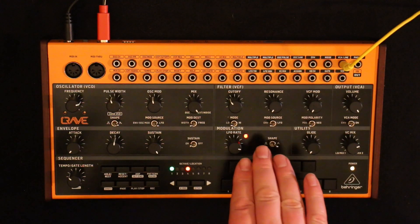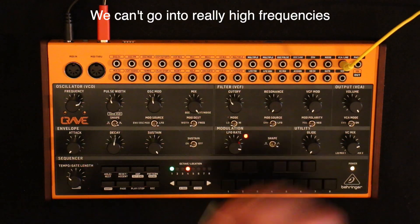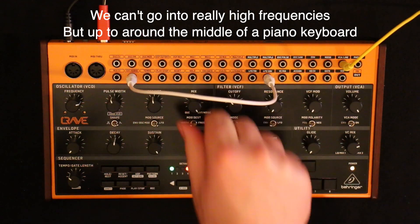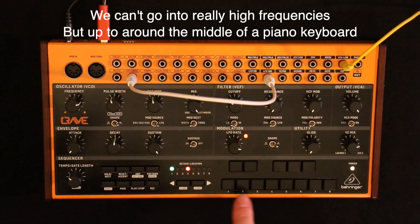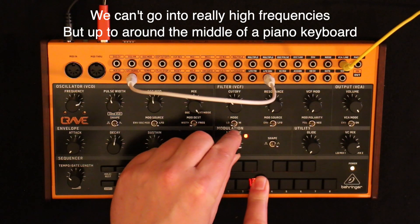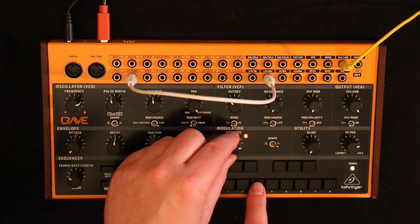If you still want to use the filter, we can use the LFO because the LFO is an oscillator as well and it does go into audible range. Let's put the LFO square into the external audio and switch to external audio only. You can get some thunderous bass tones from that.